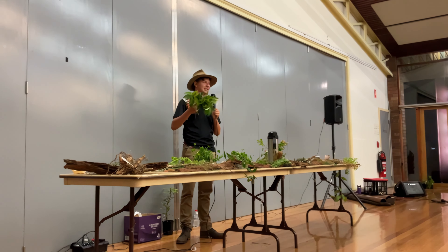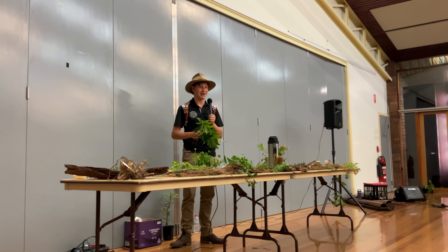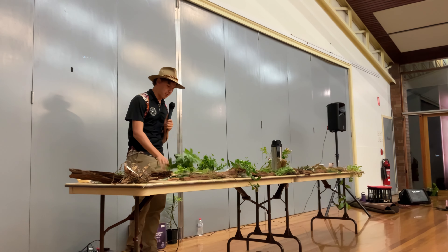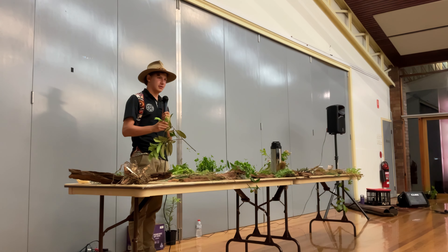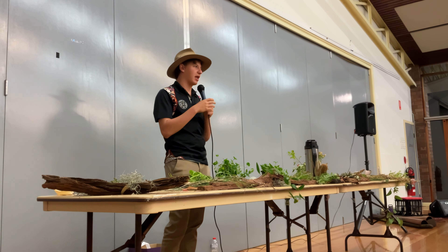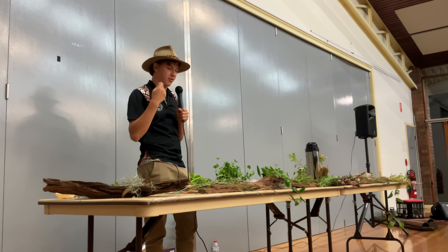I tried to freeze it once — it didn't really work, so I'm still trying to work out how to make an icy pole from it. It's an absolutely amazing plant; I'll pass around a bit for everyone to smell. It really goes to show how we do have these similar plants in Australia, but they're all different and unique in their own special way.